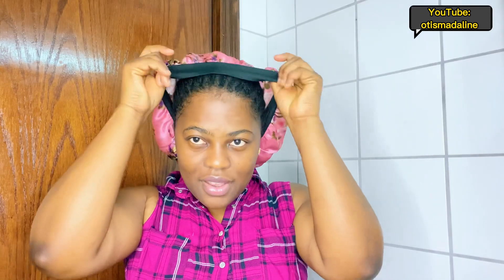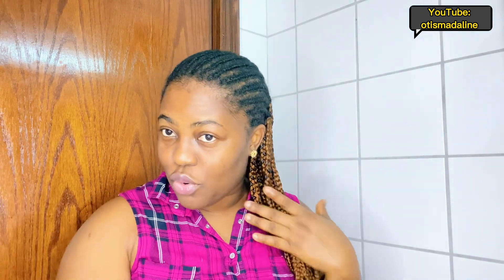Hello my amazing people, how are you doing? I believe everybody's doing good. Don't forget to like, share and subscribe. It's a weekend — my relaxed hair journey.